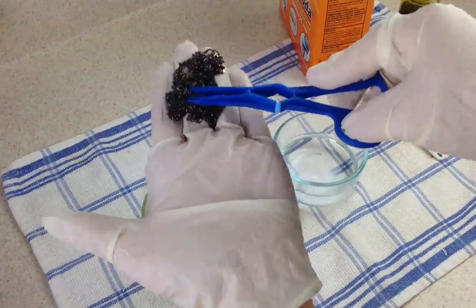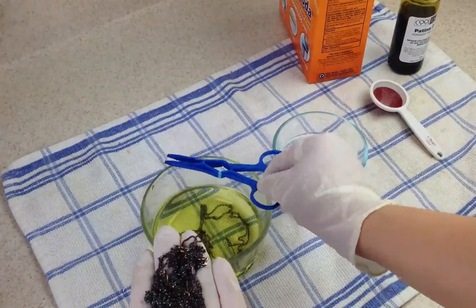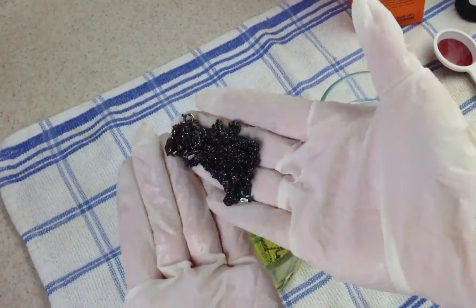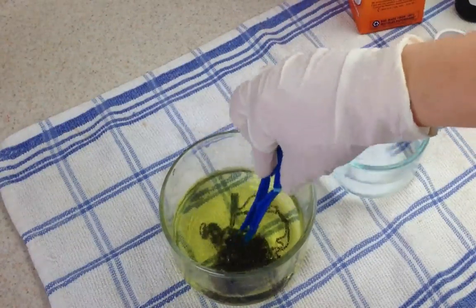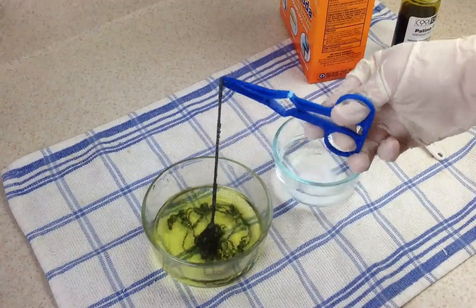Now you can see the chains are a bit darker. They've actually got a little bit of a blue hue to them — a blue or a dark red. I'm not quite wanting that color; I don't want blues and greens and reds. So I'm going to put it back in the solution and let it darken even more. Swish it around a little bit.